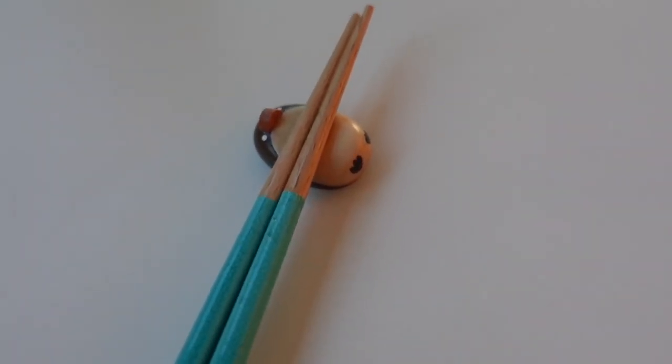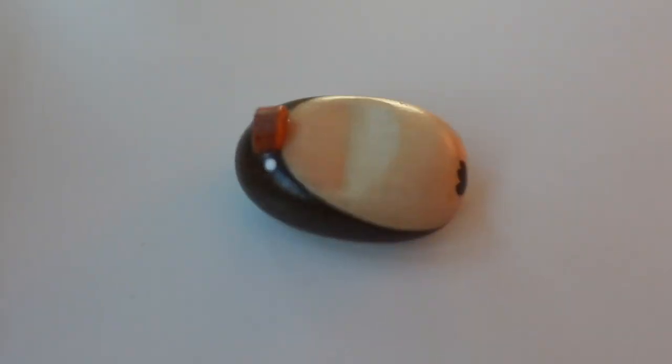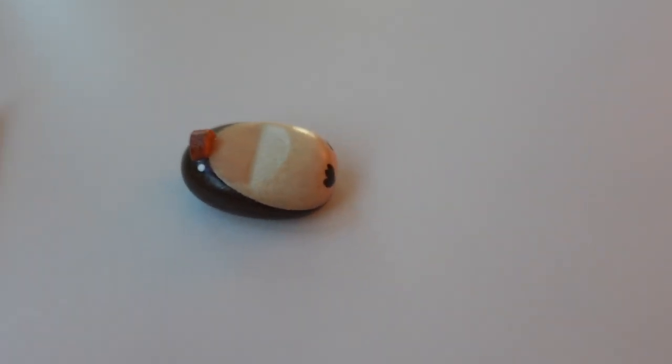I also don't think I've shown you before, but we bought these in Japan - we've got matching ones, mine's blue and Ollie's is green. Look at these little guys - chopstick rests. They're so sweet.